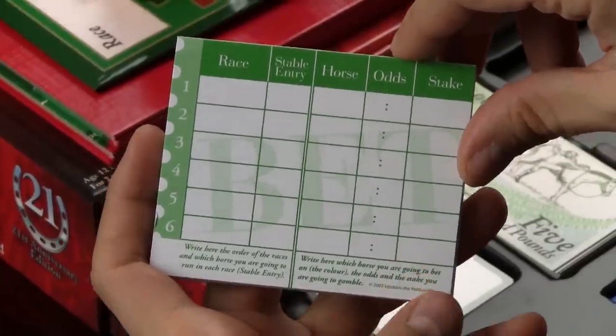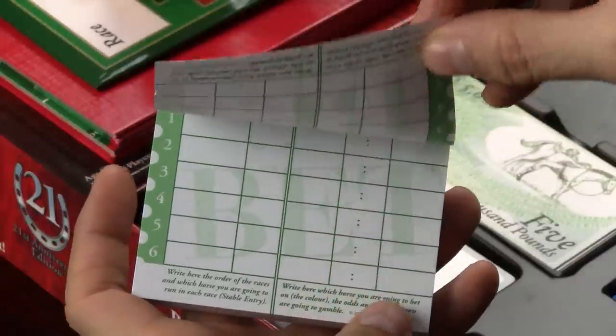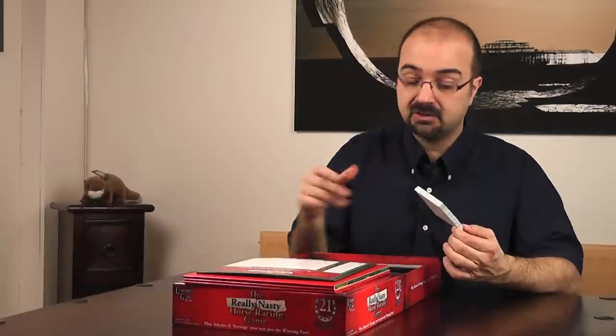There's a pencil to write things down. This is the bets book that players will use to place bets on whichever horse they think is going to win. This will probably run out at some point — I don't know how easy it is to get spares, and maybe University Games can comment on that. It might be worth making a couple of photocopies so you can keep using them time and time again.